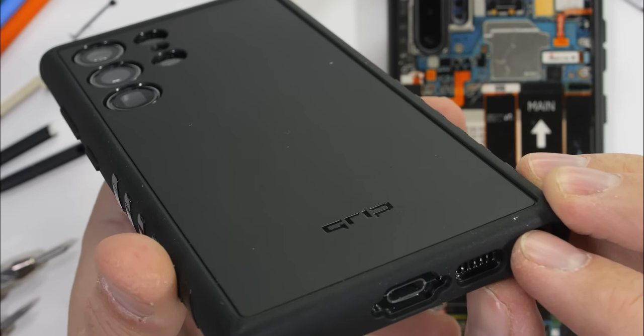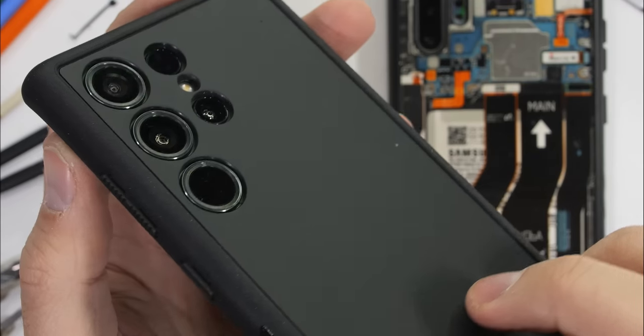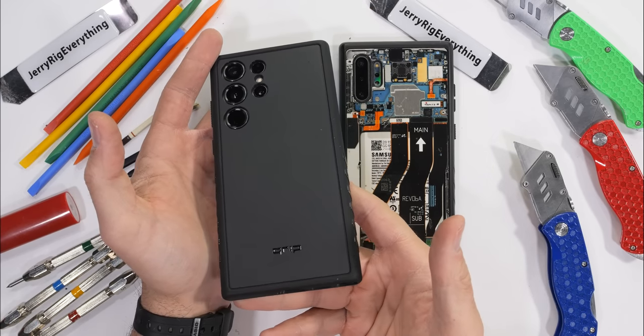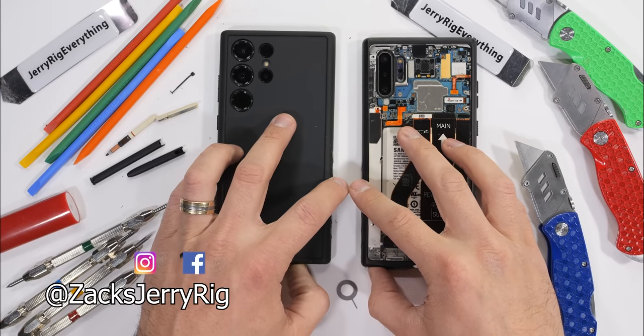Hit that subscribe button if you haven't already. This video is tearing Samsung apart — the next video is taking Samsung apart. Very different. Thanks a ton for watching, I'll see you around.